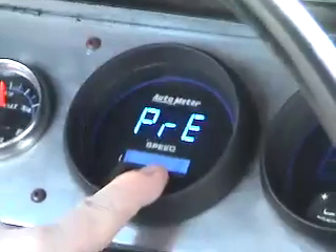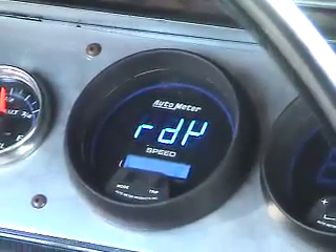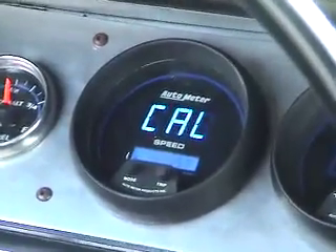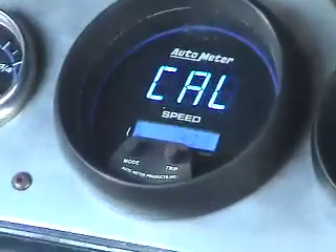You may now drive to the beginning of your 2-mile distance, come to a stop, and push and release the trip button. The speedometer will display READY until you start to move, then it will change to CAL, indicating that it is receiving a speed sensor input.